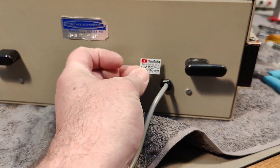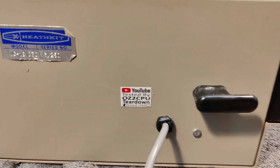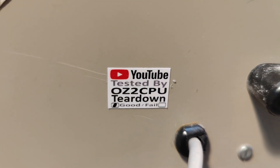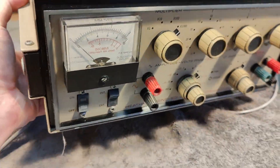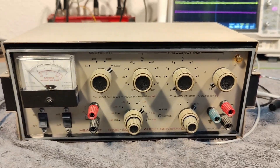There's one last thing to do with this unit, and that is to put on my little classic sticker here. And it is ready to go back to storage. So thank you very much for watching. I hope to see you soon again — now I'll find something else to play with. Bye bye.